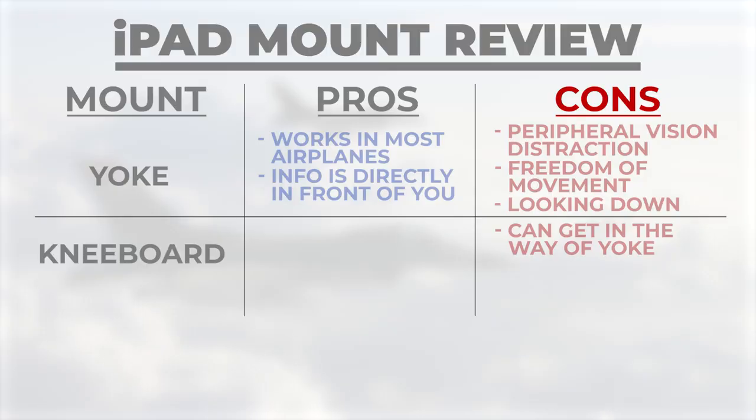From a usability perspective, there were two things that stuck out to me. First, I didn't really love the angle the iPad was sitting at. Instead of being kind of perpendicular and straight on, it was a lot more flat — which can have glare issues. I just wasn't used to looking at the information in that configuration, so I didn't really love that.